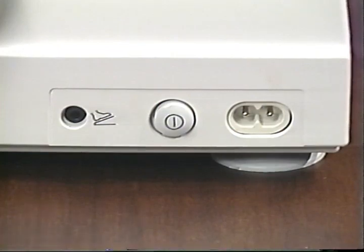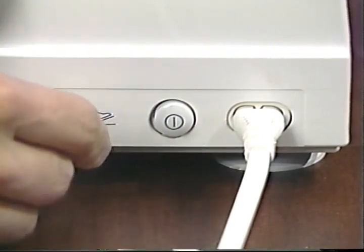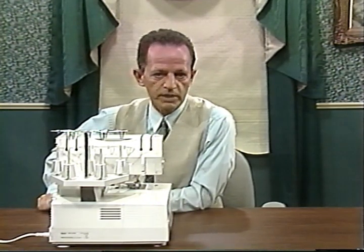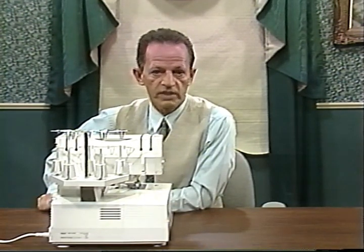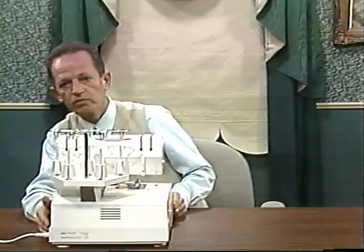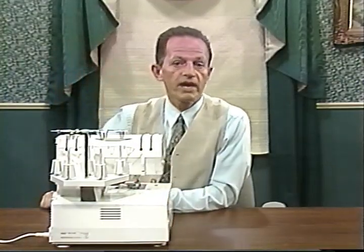The power cable plugs into the socket of the serger and to the wall outlet. Connect the plug of the foot control with the connection socket of the serger. The sewing speed is regulated by pressing the pedal. Each time you turn it on, it sets the speed at 1000 RPM. When the main switch is turned on, the light comes on and the serger is now operational.